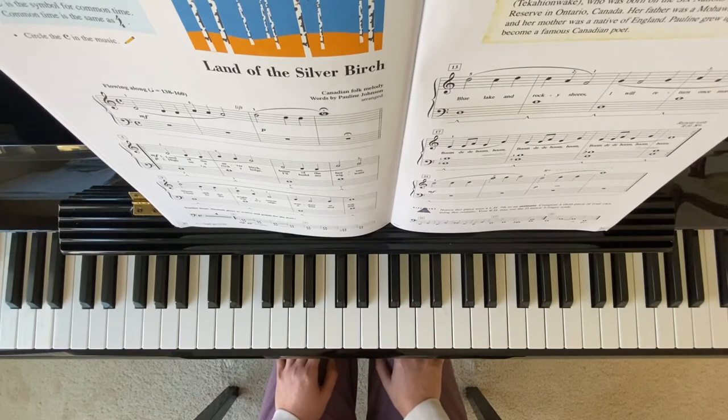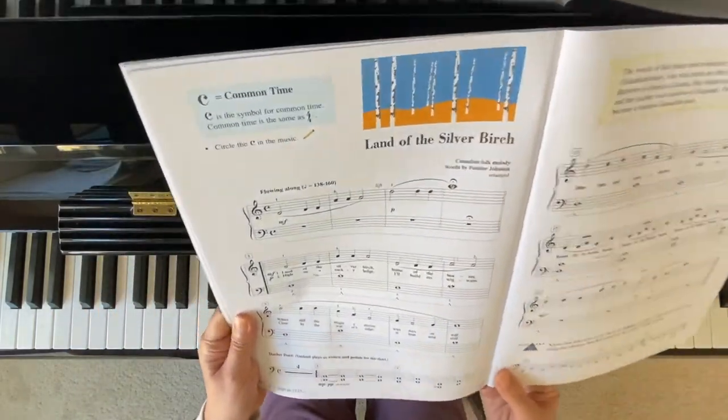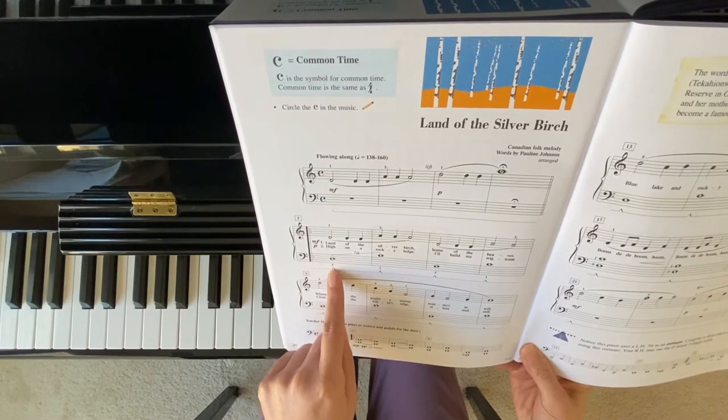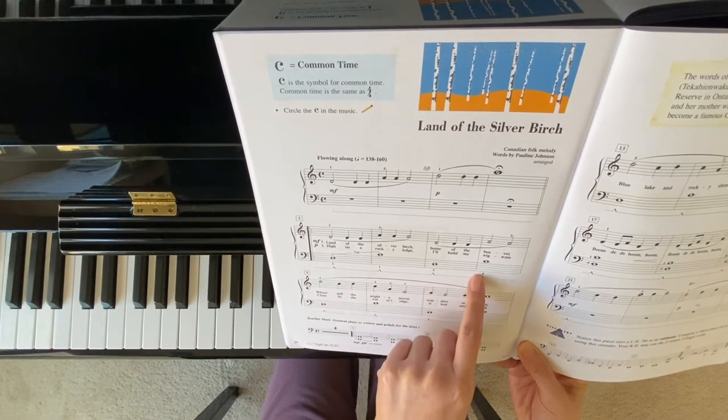After you play both hands together, you can add your pedals. Here's your pedal sign. Remember to switch your pedals here — see this kind of triangle shape, that's the time for you to switch your pedal.